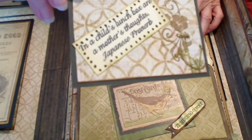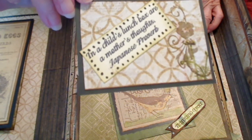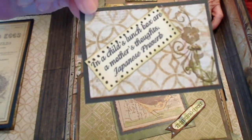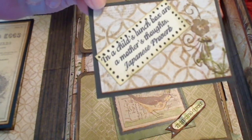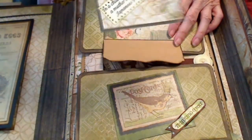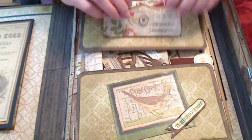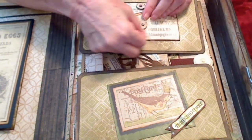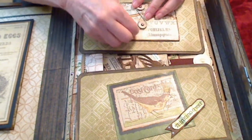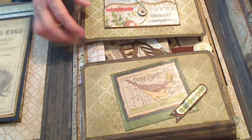And another little card with words of wisdom — 'In a child's lunch box or a mother's thoughts.' This is a Japanese product. Isn't that cute? A lot of love went into my lunch boxes. They have school lunches these days, but back in the day they did not, and you had to make sure your kids had a good lunch. Things are so different these days.